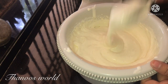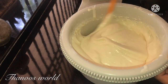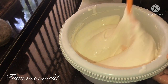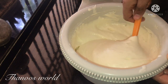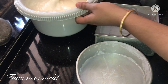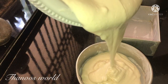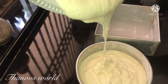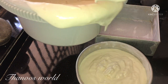Now we are going to mix it with a spatula in the middle of the dough. We are going to use the cut and fold method in one direction. We will add butter paper and pour the batter into the tin.